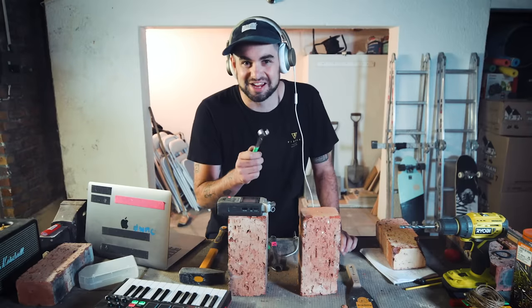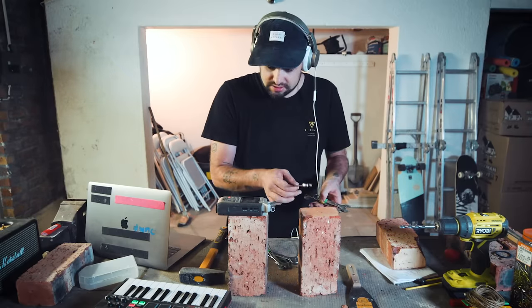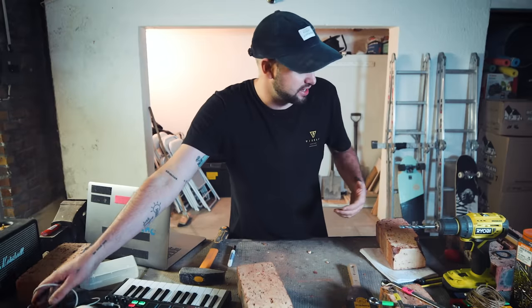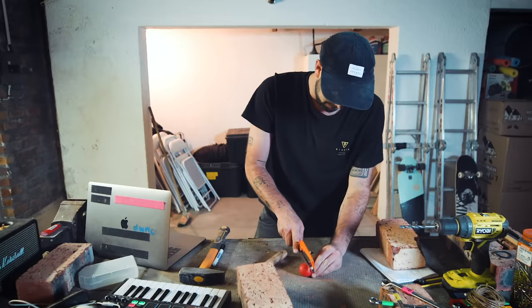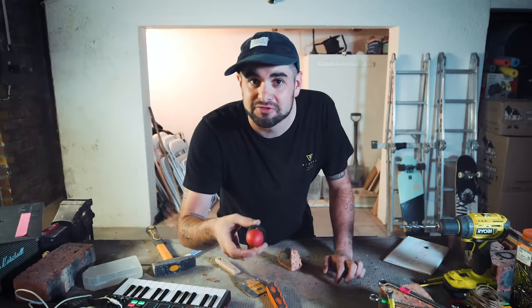This is gonna take a lot of imagination, but we have keys. I'm pretty sure we can create a shaker. I've got a normal shaker here — I'm just gonna open it up, crush up some brick, put it in there. Yeah, a shaker made of brick.